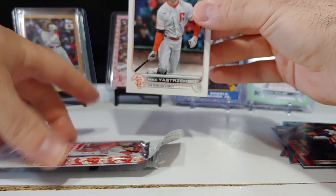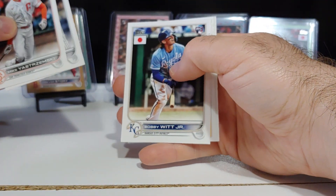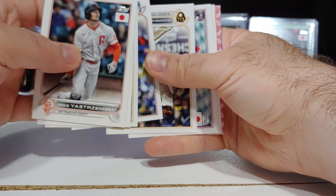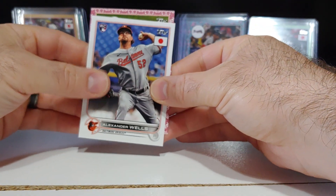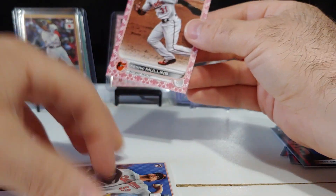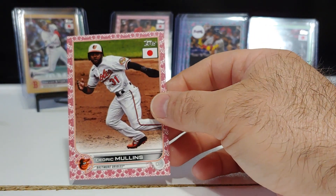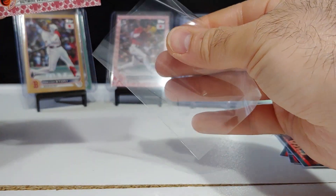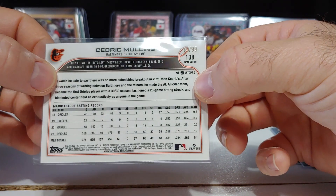There it is — there is our cherry tree number two! Luis, there's Bobby Witt rookie card, Freddie Freeman, McCutchen, Reed Detmers rookie, and not a rookie for the Orioles — Cedric Mullins. Not a bad cherry tree right there, don't have this one so I'll take it. Cedric Mullins, 19 of 99.